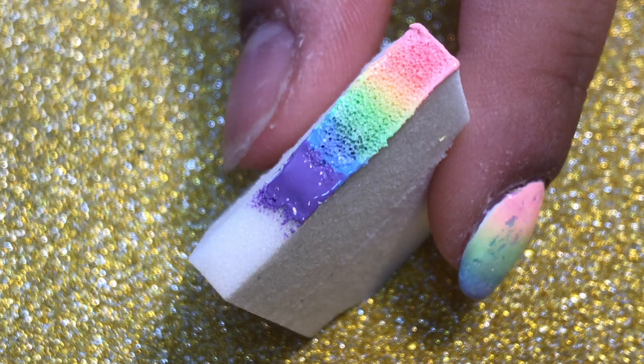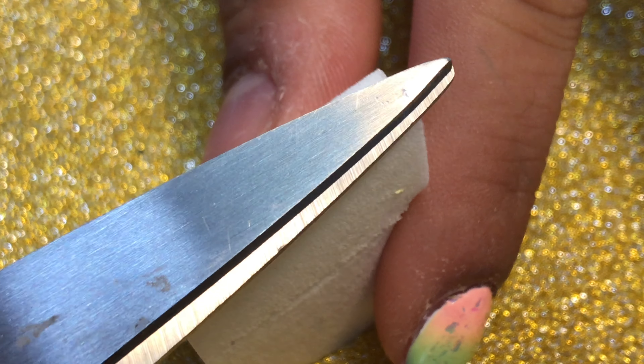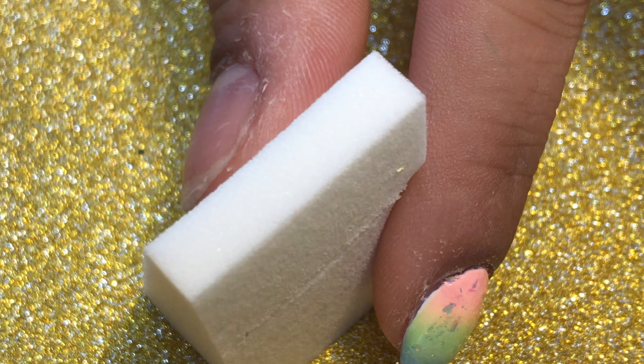I like to use this end of the makeup sponge just because I find I get a smoother and more blended gradient, and it leaves less mess around my nail — but it's totally up to you.